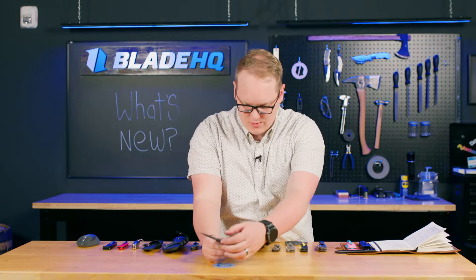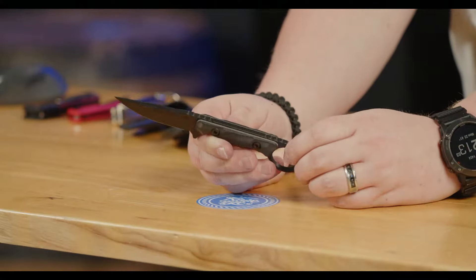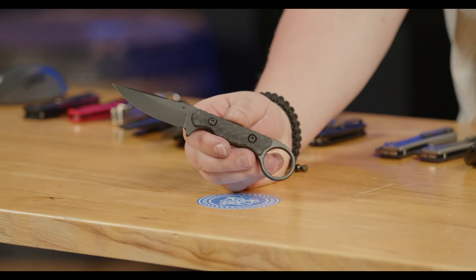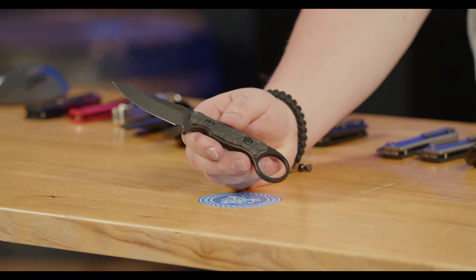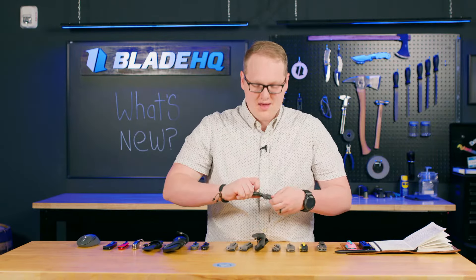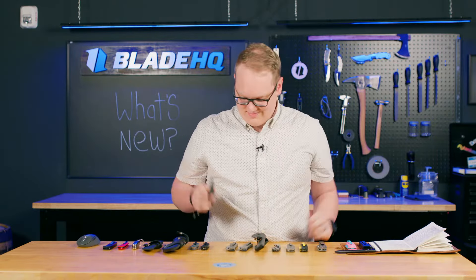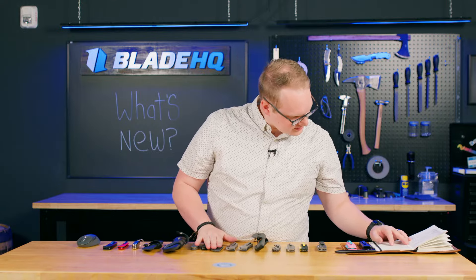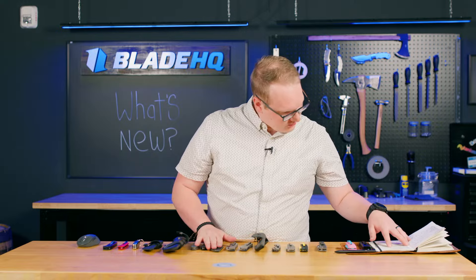It's got G10 with a gray liner — nice little touch, keeps it slim and tactical but also a little bit fun to look at. And if it's not cool to look at... we all eat first with our eyes, so make sure your knives look cool. Those are going for $250.